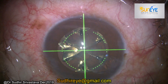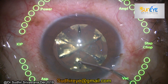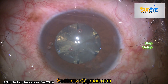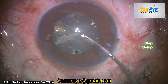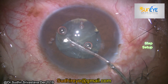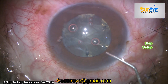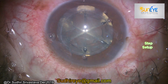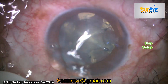This was a normal case and I did FLACS on it. I divided the nucleus into six fragments and did a 5.5 millimeter capsular axis. In my normal routine cases, if possible, I always try to give my corneal incision at the steep axis. I'm using a digital marking system to get an idea about the steep meridian, and after hydro procedures the eye is ready for nucleus removal.